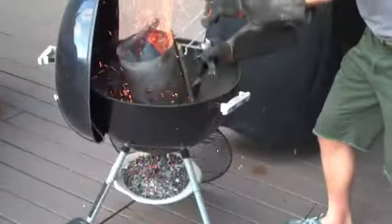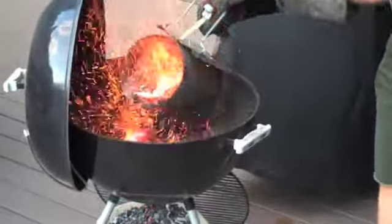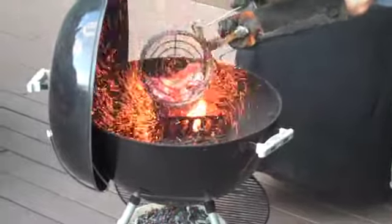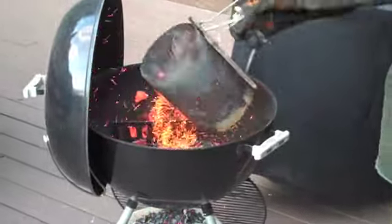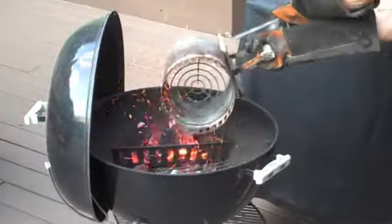Coals are about ready, so I'm going to dump them into the coal holders. Pretty hot — it's really hot.